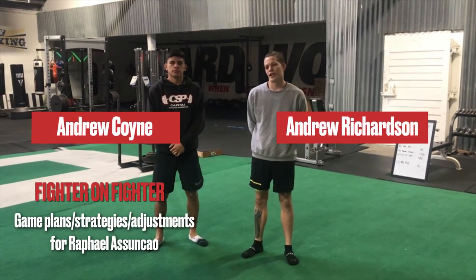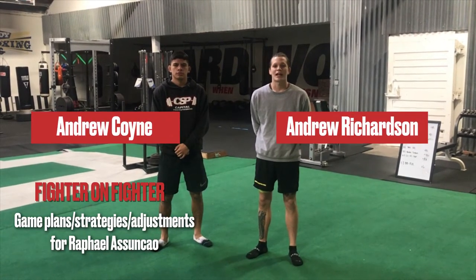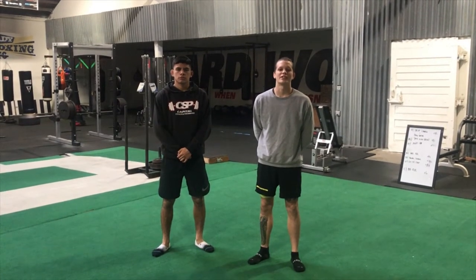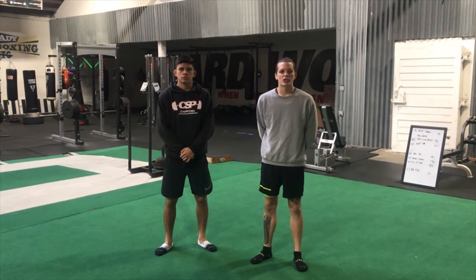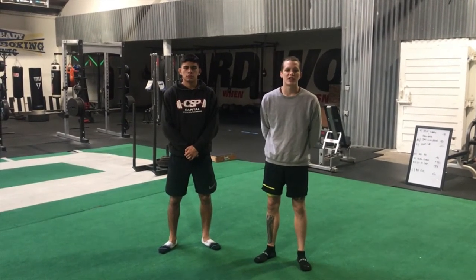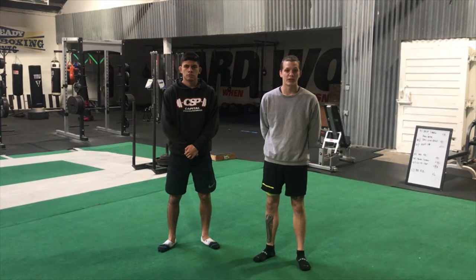Hey guys, this is Andrew Richardson and Andrew Coyne from MMA Mania here at Capital Strength and Performance in downtown Sacramento for another fighter-on-fighter technique highlight. We already talked about Marlon Moraes' ideal adjustments and game plans leading into this rematch, and today we're going to talk about Rafael Assuncao.